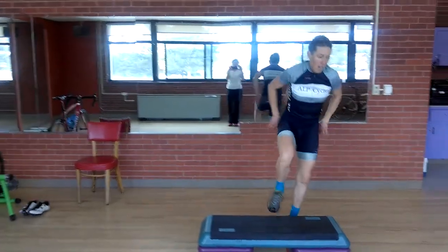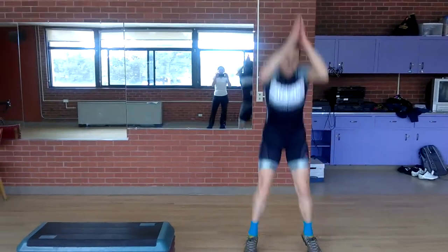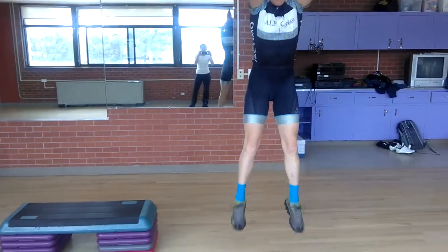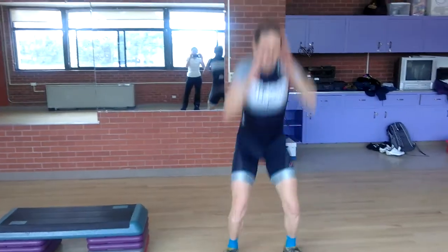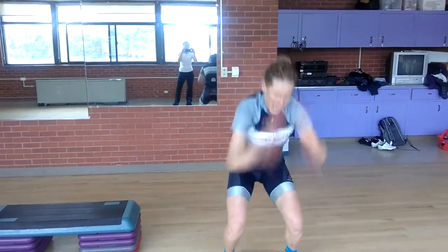As soon as she gets to 20 of those, here we go — last thing: squat jumps, just on the ground. Push up, push up again — minimal contact. The floor is a hot potato. Push up, big air. Push, push. Excellent job.